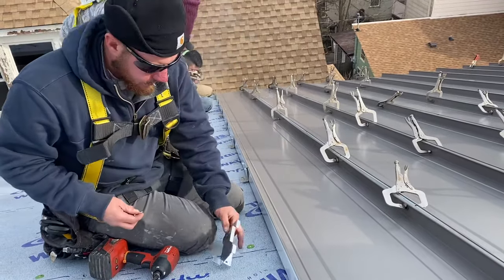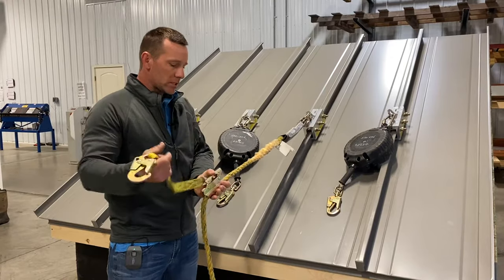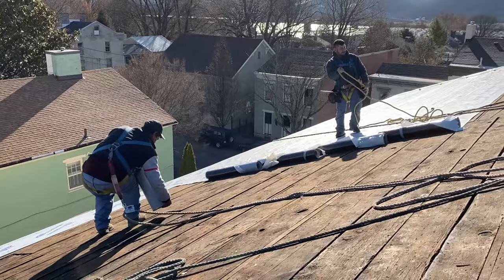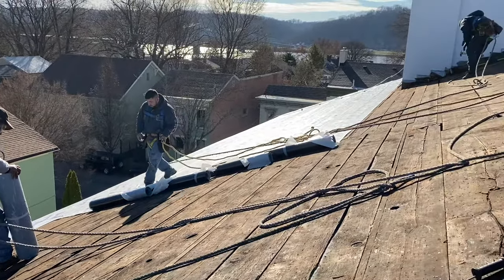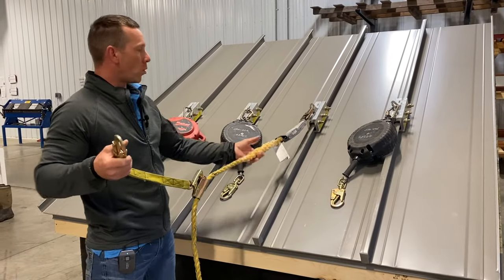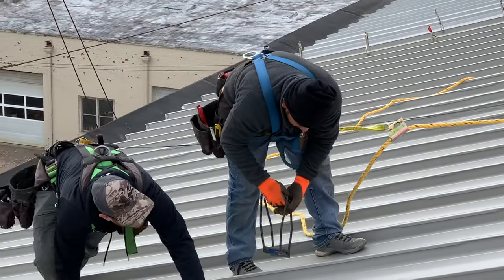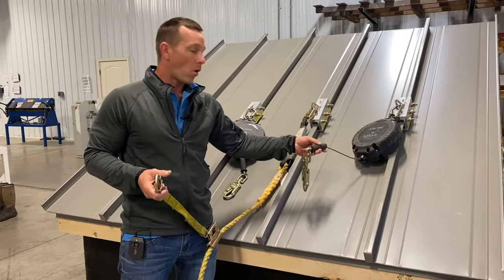The last thing our guys will grab if they need fall protection is a retractable. Here's why: when our guys are on these standing seam jobs, when you have the ability to adjust yourself, hook off, and put a little bit of tension onto your harness, it gives you a little bit more pressure onto the roof with your feet. You can lean on these ropes just slightly and use them as a grip.